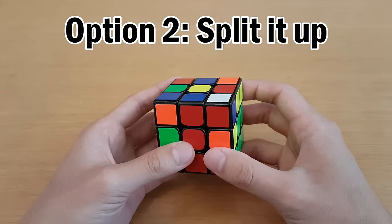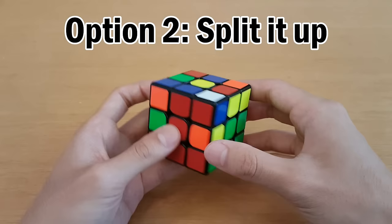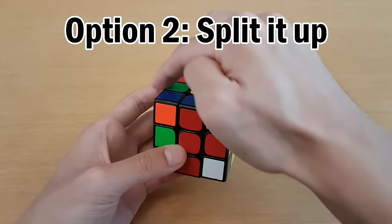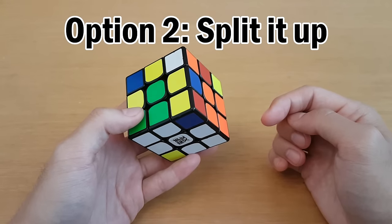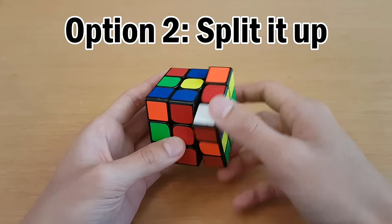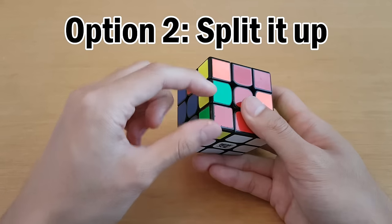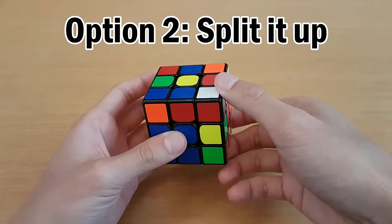One important thing when dealing with special cases is that you don't break up another slot you've already solved. When we move the corner down, a slot comes up to the top — you want to make sure it's an unsolved slot. So if a solved slot would come up, orient the cube so that an unsolved slot is at the back instead, and then you can do it just fine.